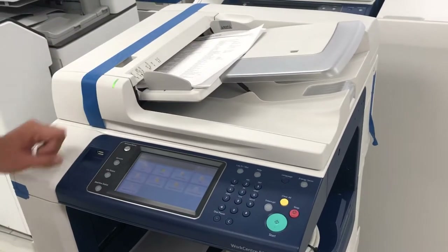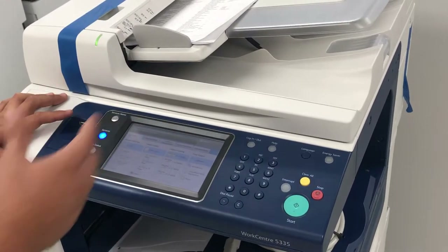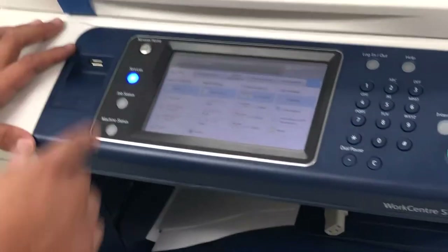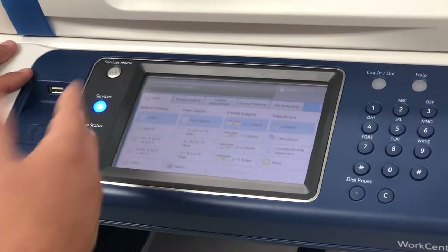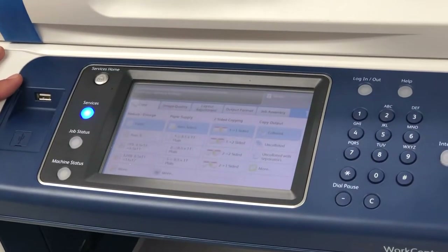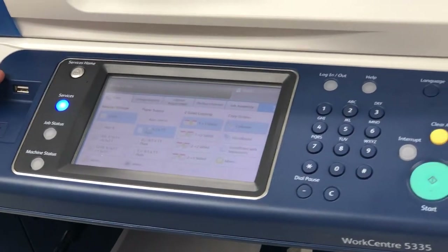Make sure that you adjust these properly so you don't have any issues — one print, one copy right here. I'm going to go ahead and just make one copy of each. You can play around with it; you can select the tray you want to pick up from, you can do double-sided. I'm just going to select tray one because that's where my paper is currently.